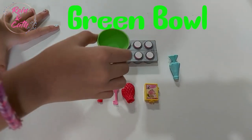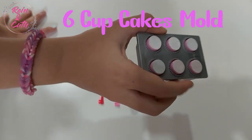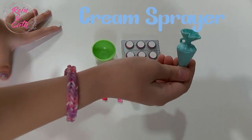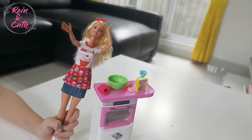A green bowl to mix the flour. Six cupcake molds. A whipped cream sprayer to decorate the cake. Hmm, what should I make?